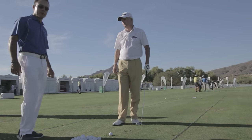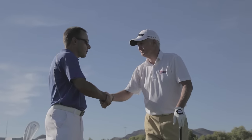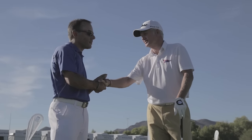Absolutely. With Roger Chapman here at the 2012 Schwab Cup — wish you the best of luck this week. Thank you very much. Thank you.